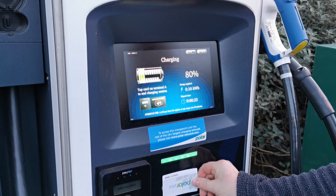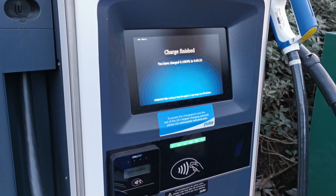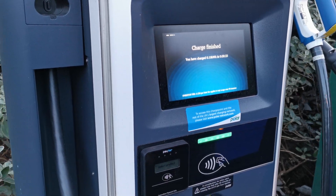On return to your vehicle, simply scan your RFID card on the unit — that will end the charge and you'll be instructed to disconnect from the vehicle.